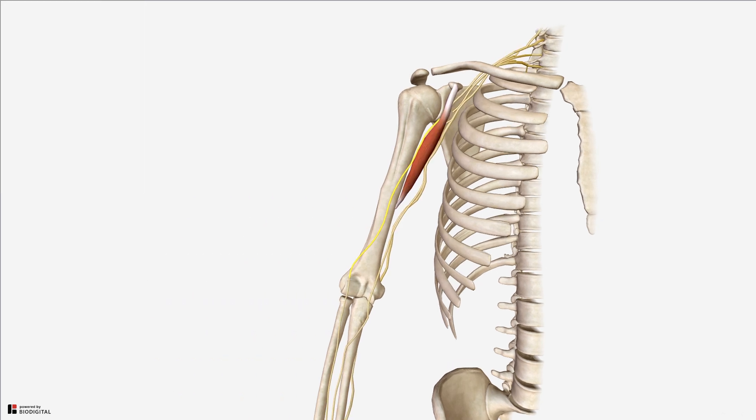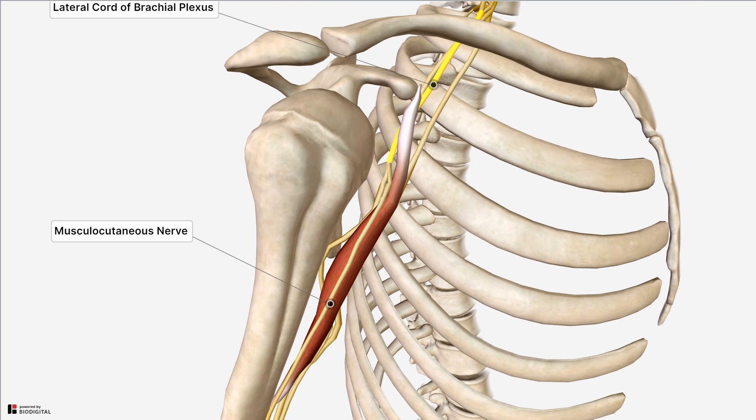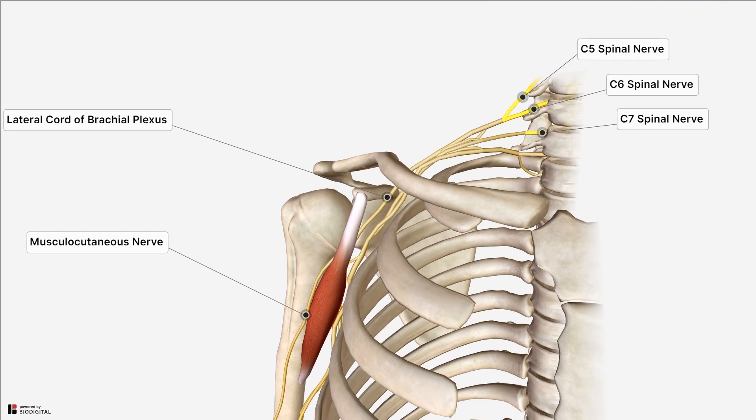In terms of the nerve supply, like the other muscles within the anterior compartment of the arm, the coracobrachialis is supplied by the musculocutaneous nerve. The musculocutaneous nerve originates from the lateral cord of the brachial plexus, which is made up of the anterior rami of the cervical nerve roots C5, 6, and 7.